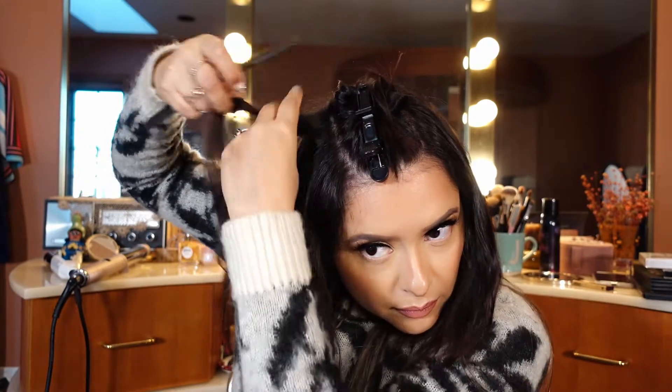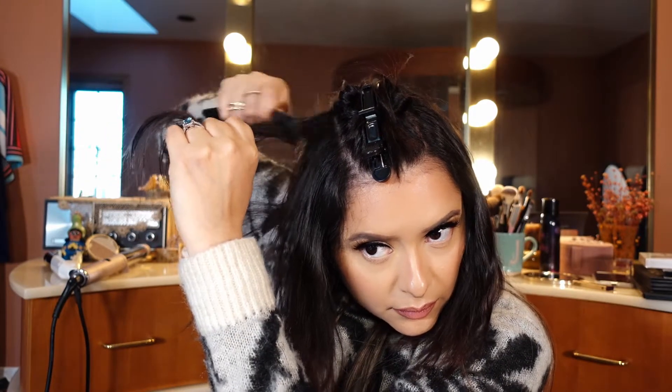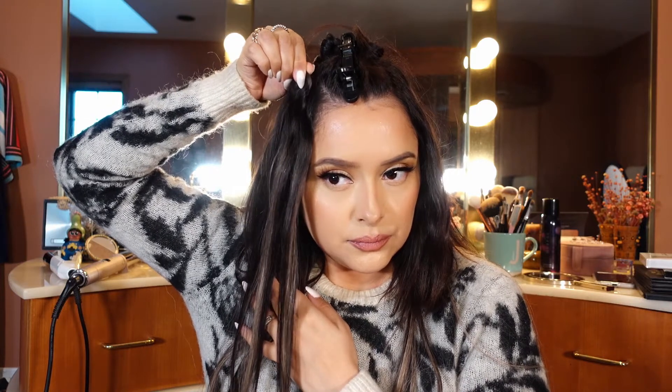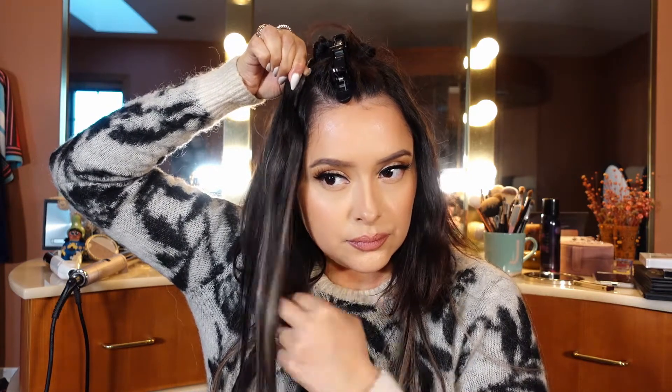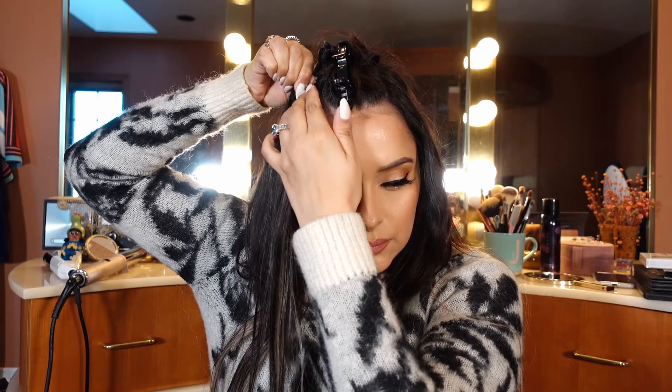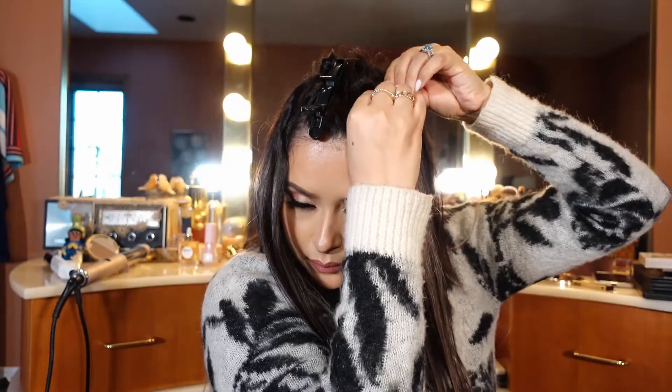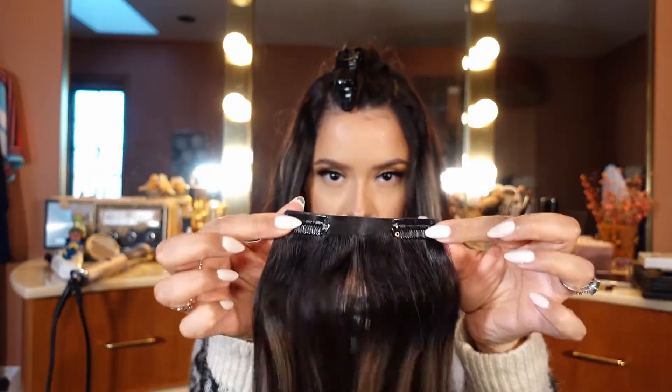Make sure you really take your time teasing the hair and creating texture, because the clip is going to grab onto the hair and it won't slide or move around. First clip goes right above the temple, as you can see, and I'm going pretty close to the front of the hair. Make sure you wiggle the clip in there so it grabs onto the hair. Look at that — it's super clean, it's laying flat on my head. Same thing on the other side.